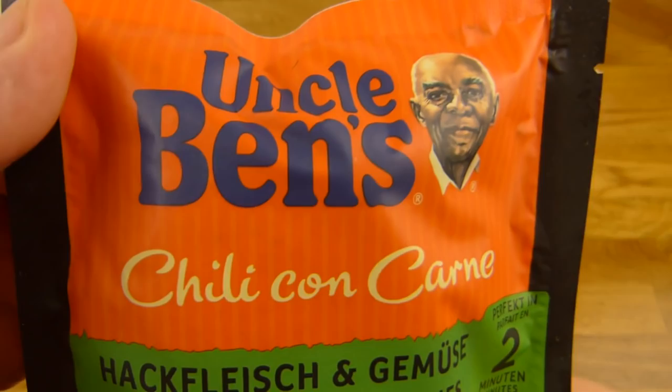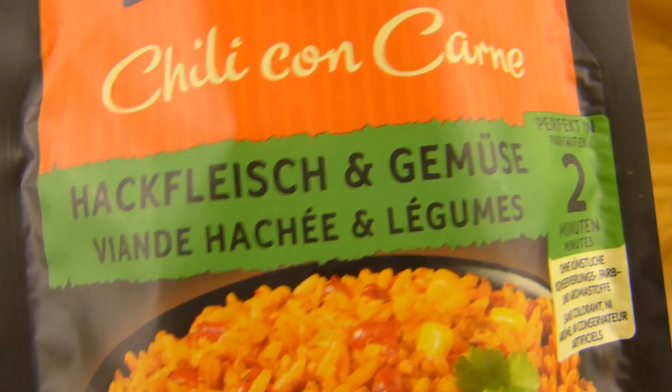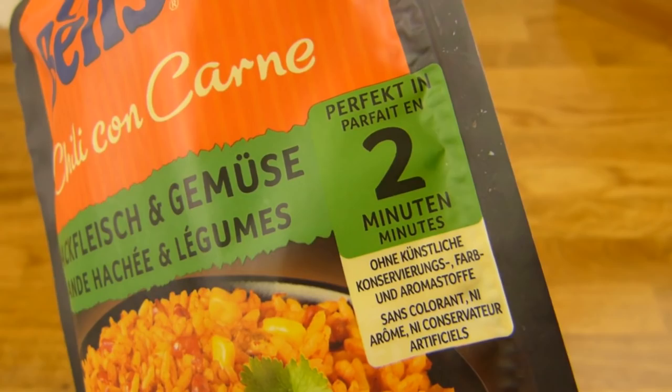Welcome back to another German Food Review and it's rice time. Uncle Ben's — he is Uncle Ben's. Chili con carne: Hackfleisch, or ground meat with vegetables.